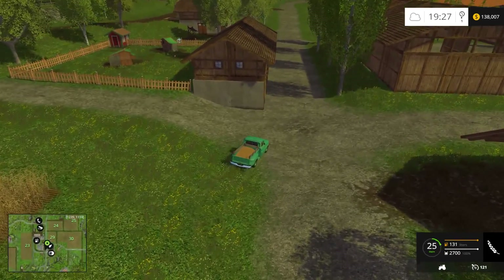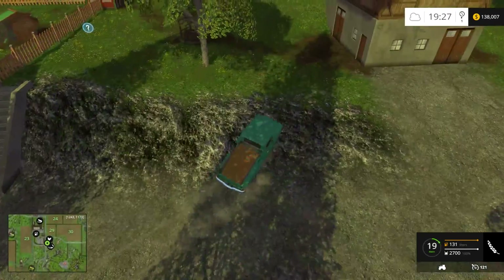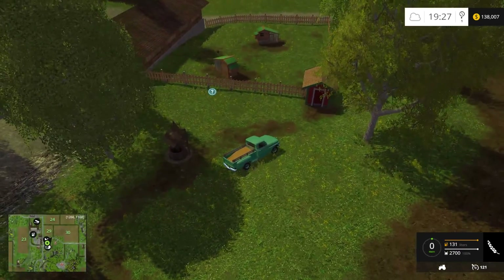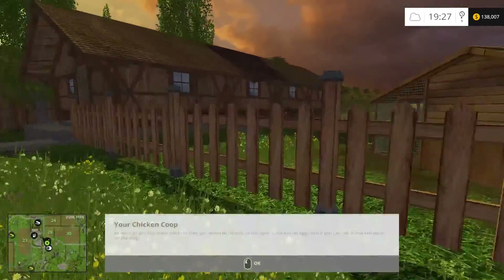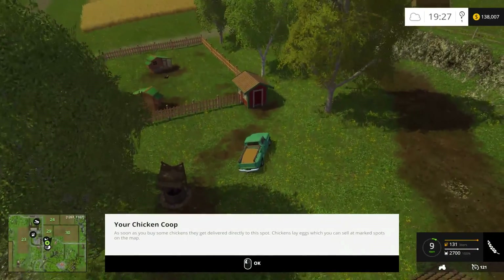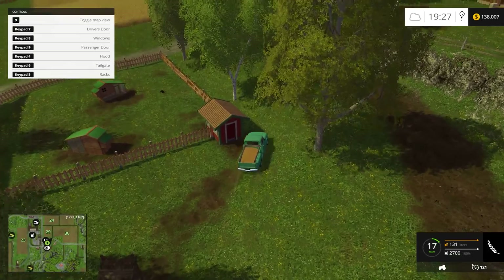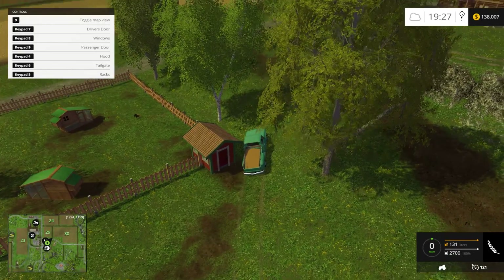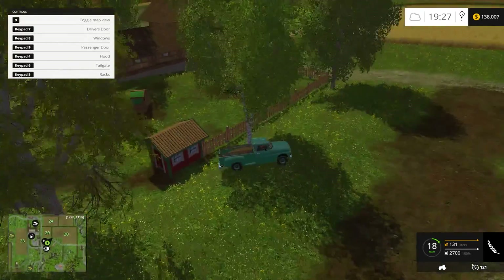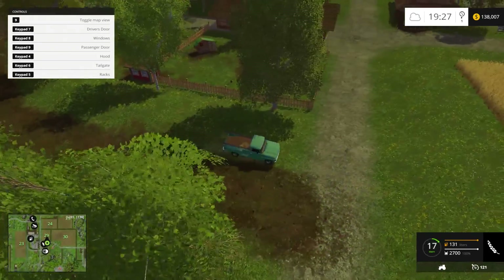I forget how to feed the chickens — I don't know if I ever did chickens on this map. What's this going to say when I go over there? Chickens! Hello, chickens. I don't know if I'm going to be able to feed them or not. What happens if I open the tailgate with grain in the back — is it going to fall out? No. Had to see, had to put it through the test. I guess I can't feed them. Maybe I've got to buy some chickens first — there's a rooster in there. I thought I'd be able to fill up the trough, but I don't see a trough.